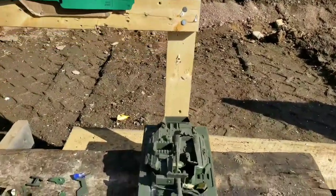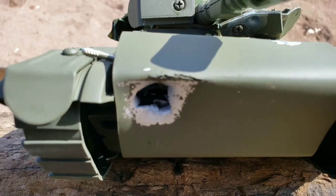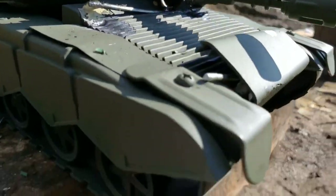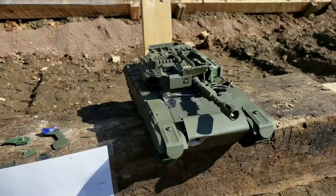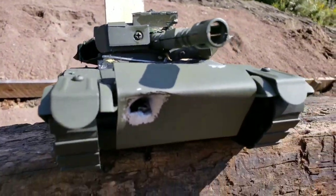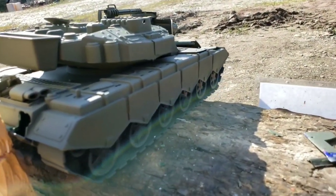For shot number five I used a standard velocity CCI 22, and that's where it hit. I have a couple layers of armor behind there. Looking closely — yeah, that looks like it went through. There's daylight coming out the back. I also can't really see Mr. Driver, so I'm going to assume the worst. It went through all those plates — about three layers — and came out the other side.